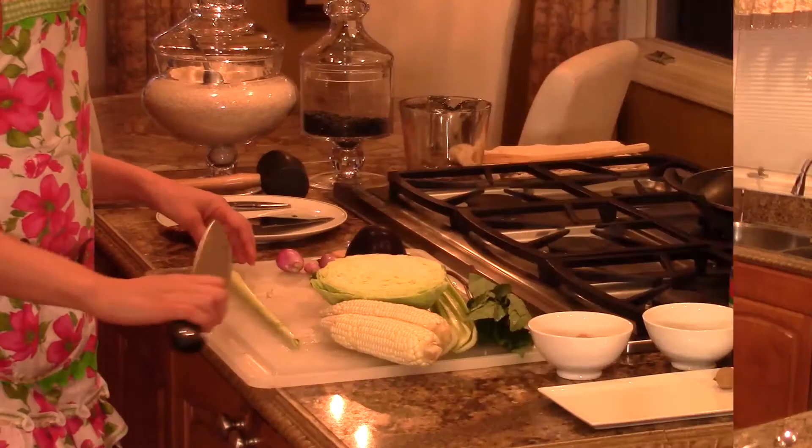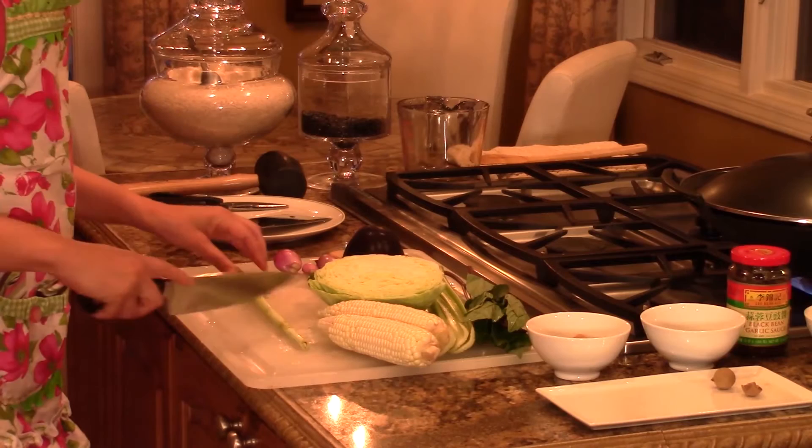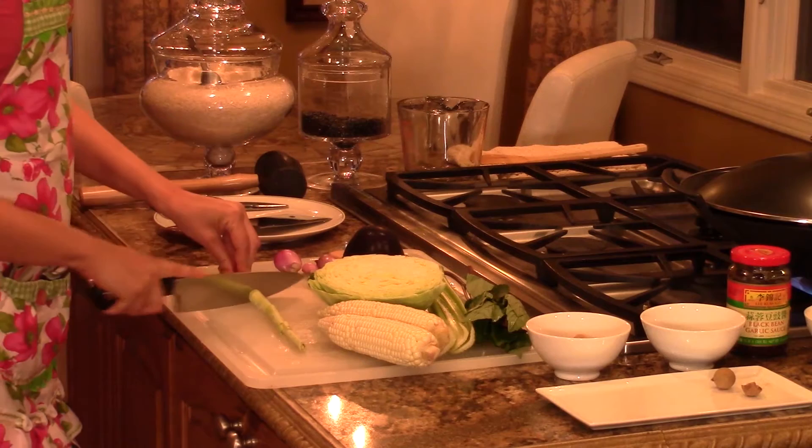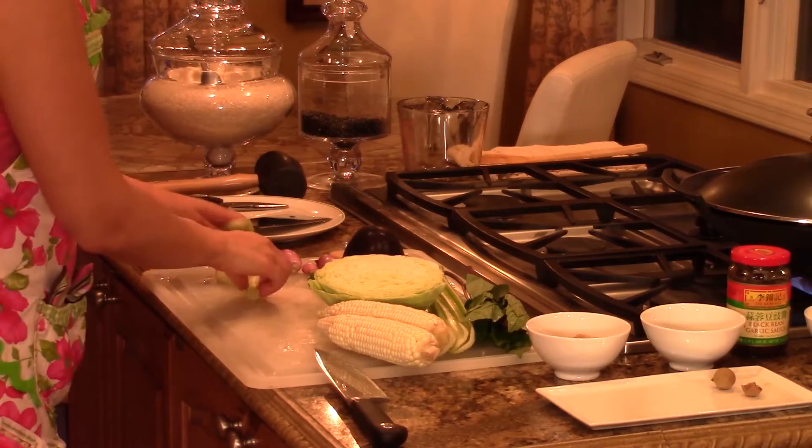Next, I'm going to add some Thai-inspired spices to the soup — that's just my personal choice; you can use whatever you have handy. I like to start off with lemongrass. I'm just going to chop it into bigger slices. Usually I like to mince it pretty finely, but for the soup I'm just going to have some big chunks that I add in.